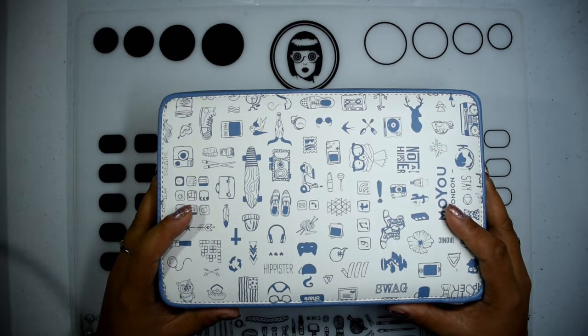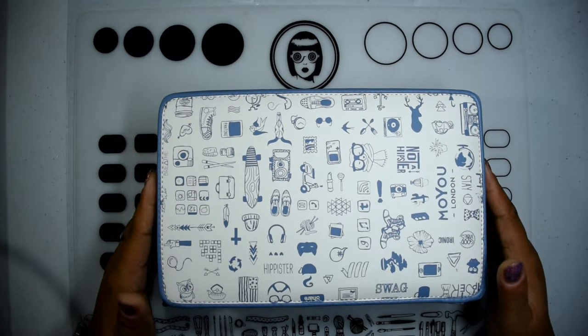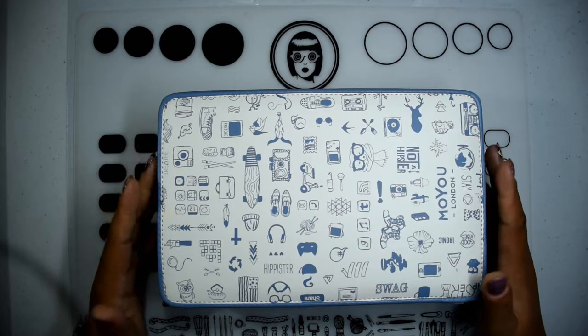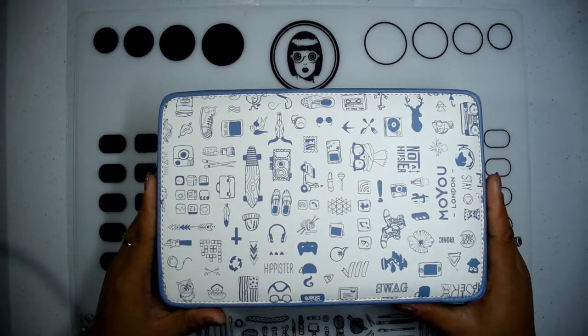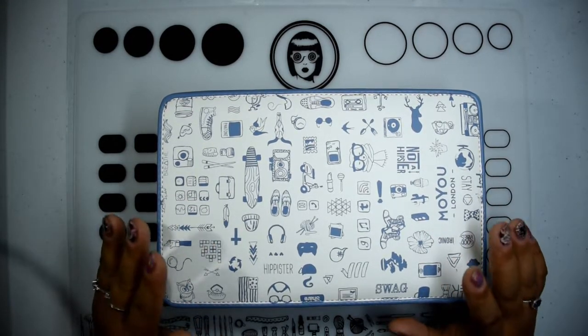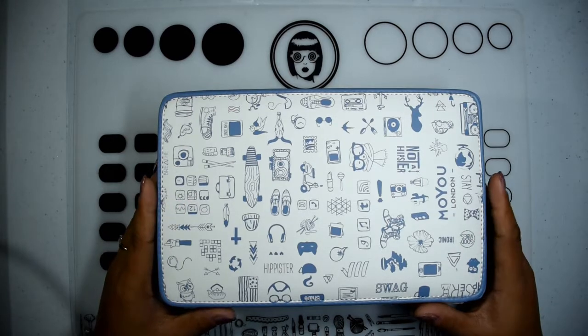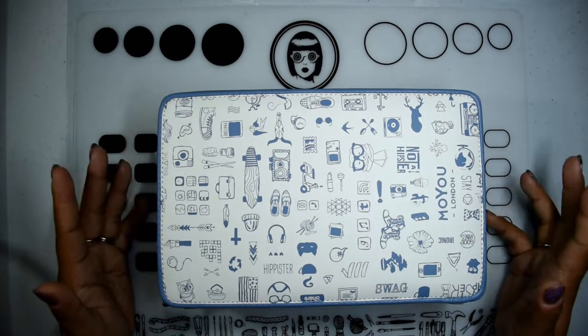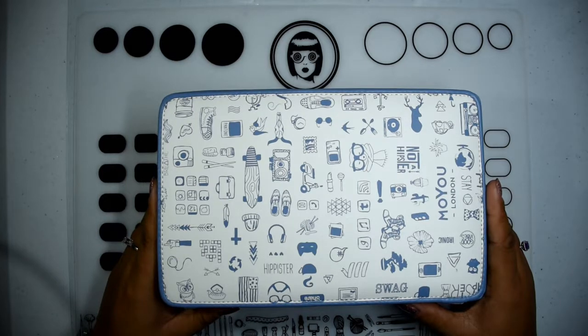Now if you were to ask what my favorite stamping plate brand is, I would definitely say Moyu London — not just with plates but stamping in general. First of all, they have very good quality; you get what you pay for and I'm all for quality rather than quantity, although this video will probably contradict that. Their plates and the images on them are smooth — they don't snag with your scraper or your cotton ball when you're cleaning them, and they have a lot of designs to choose from.